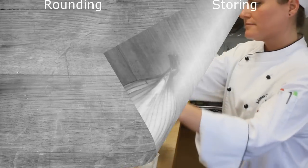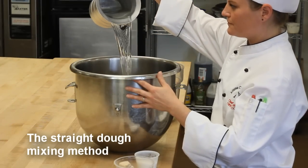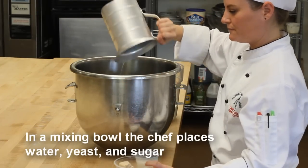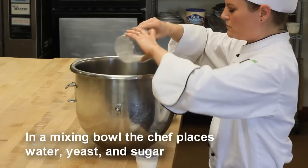After proper mise en place, the chef will begin. She takes a large mixing bowl and adds the water. This water should be about 70 degrees Fahrenheit. The chef is using fresh yeast and she'll place that in the water.